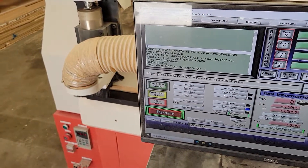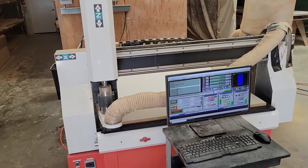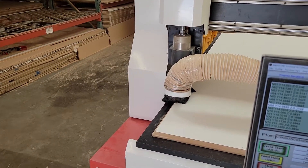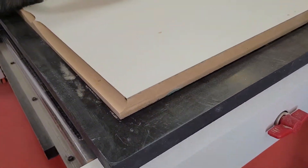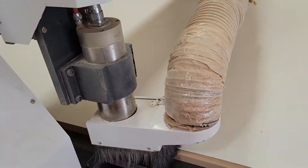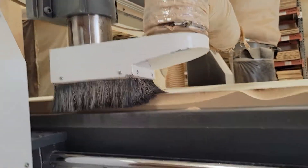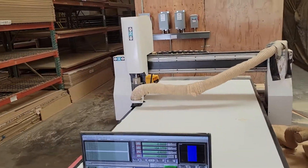I'm going to hit start and we're going to get carving. You can see it making the cuts. I'm going to let it get some passes and then we'll come back and see how the progress goes.